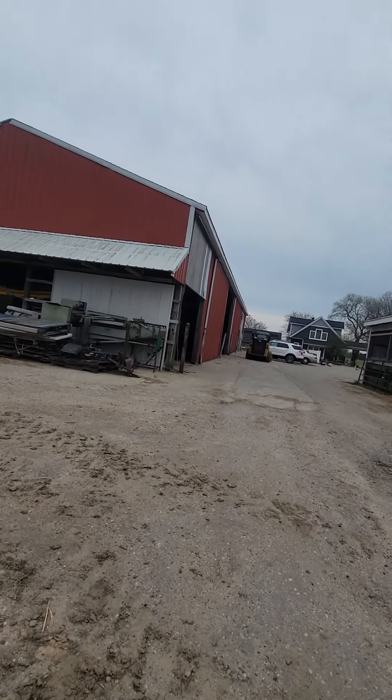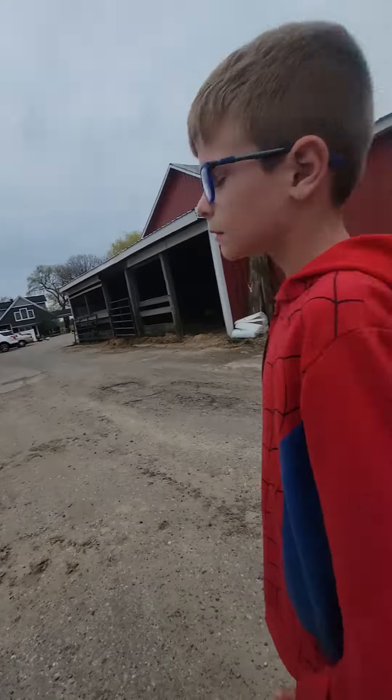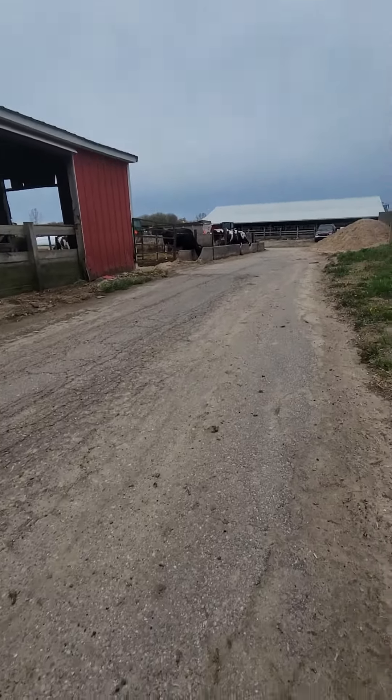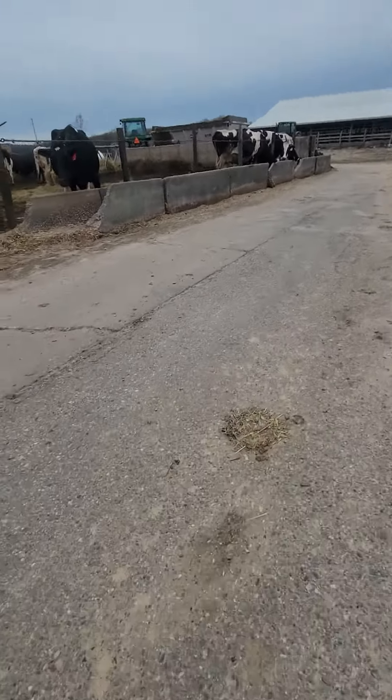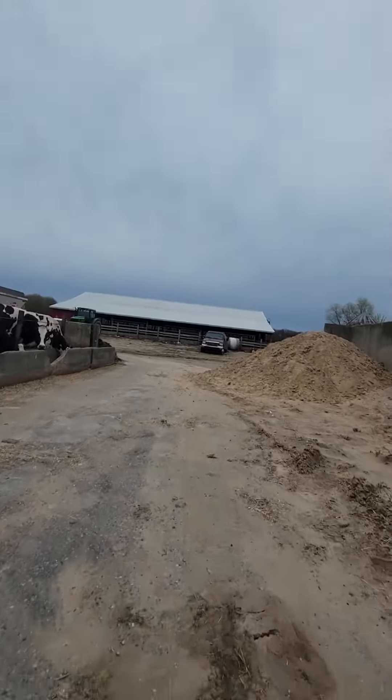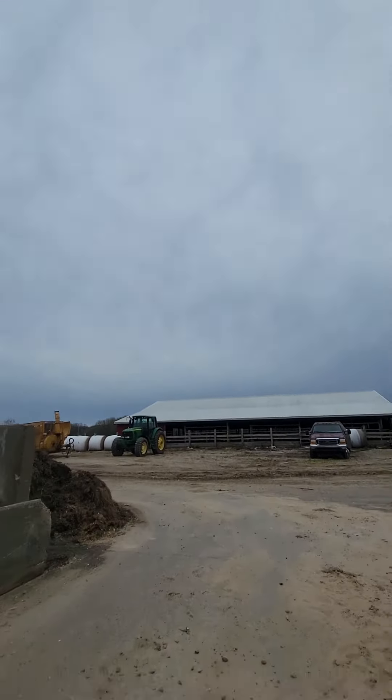So we're going to want to bring a skid steer out and go hook up to the attachment that's over here. Oh there's a truck right there, right in front of us. There's another truck but you don't want to use that one — there's a bigger one that you can use.